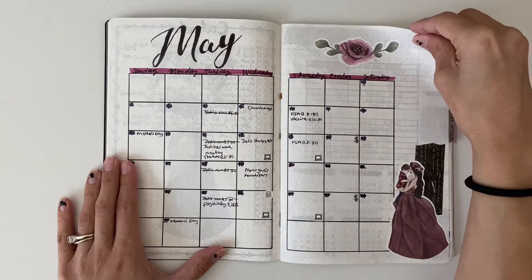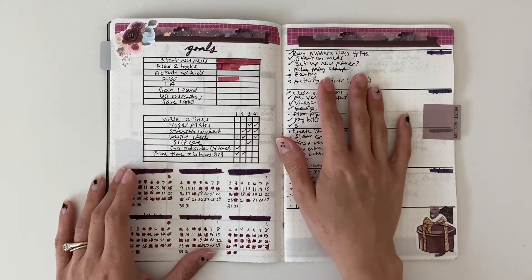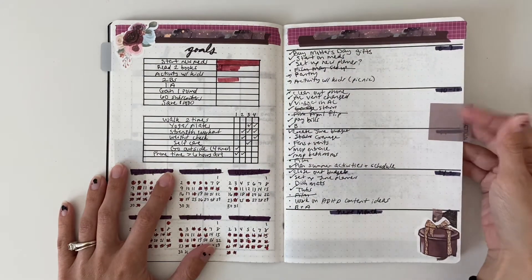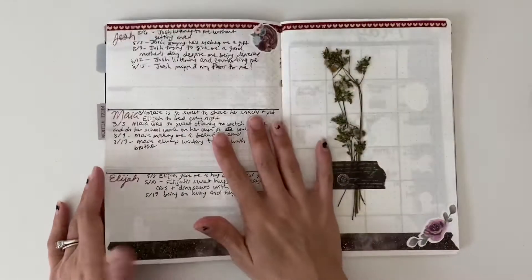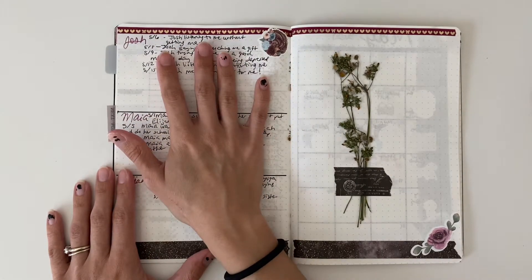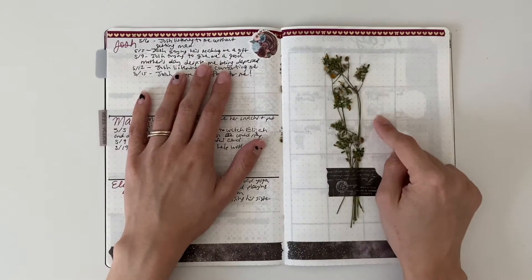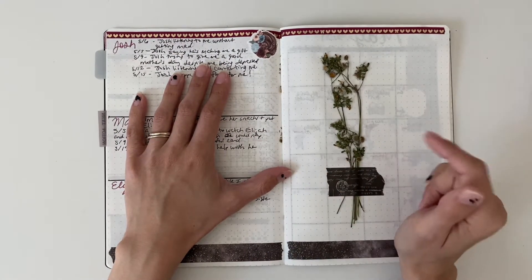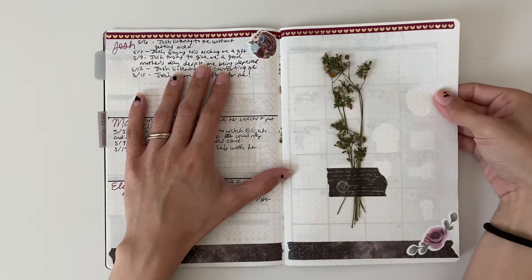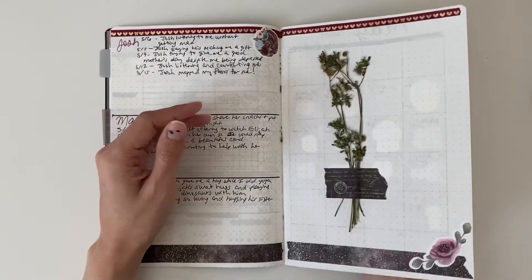I just turned the artwork into stickers and then used some washi. Here are my goals and my tasks for the month — I just labeled it with 'next actions.' Here are just some things to appreciate about my family, like anything that they do for me, just little things to appreciate them. I didn't stay consistent with this. I didn't know what to put on one page, and my daughter actually ended up giving me some flowers and sticking them in my planner, so I decided to tape them up and keep them there — it's kind of like a pressed flower in my journal, which I really love, and it's perfect for Mother's Day.